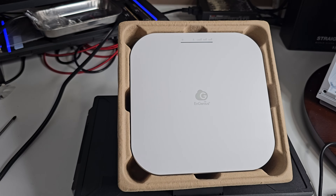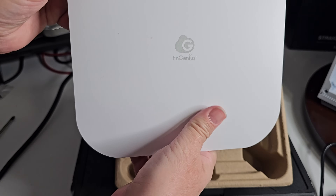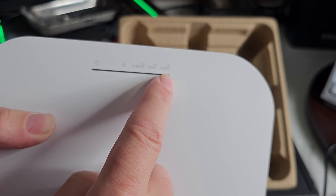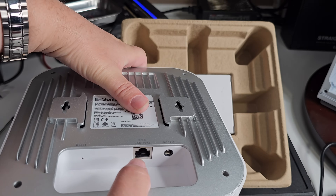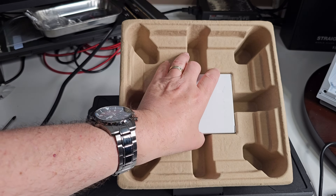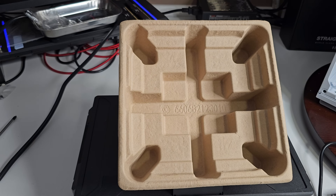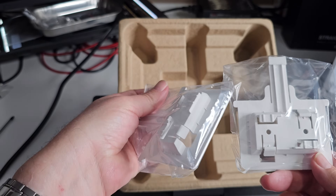When you get it out of the box, here's the first thing you see. It's very small and very thin. On here you have your power, your 2.4, 5 GHz, and 6 GHz connections — that's important. You've got places to hook up everything. The adapter goes in here, power goes there, so you can easily mount it on the wall. And inside we have all your screws to mount it, plus a couple of other pieces to help you mount it.